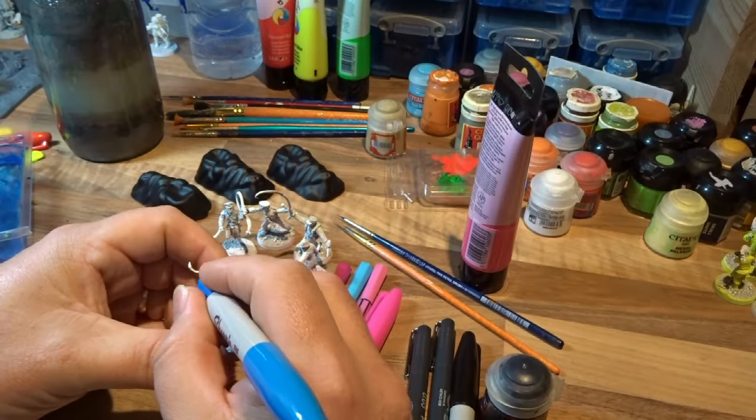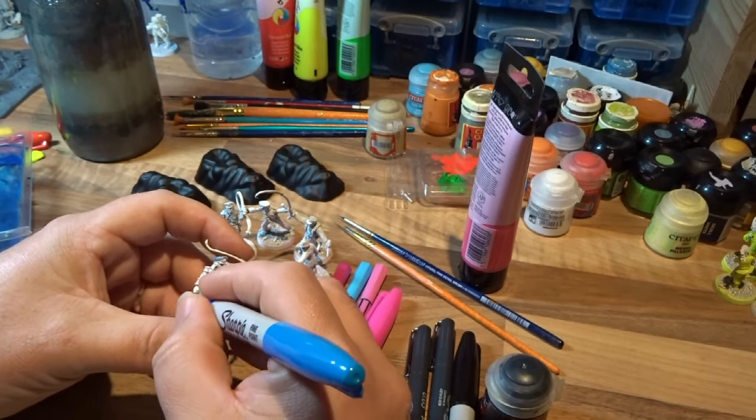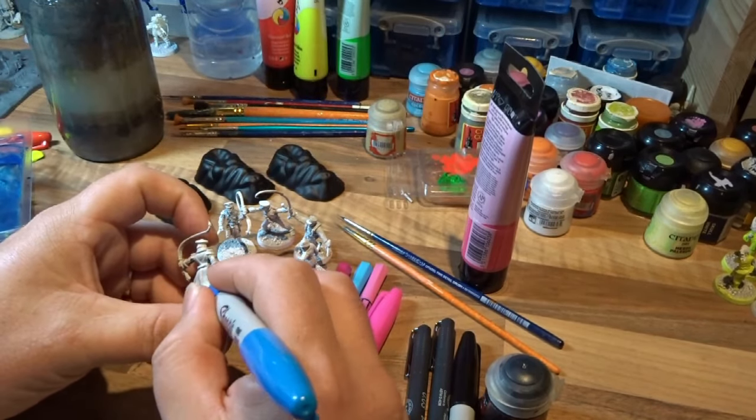Hi and welcome to the second of these videos of me painting my way through some Puke Apocalypse gangs. Here I'm painting the Queen's Sisters.